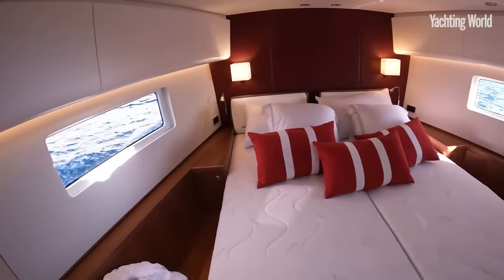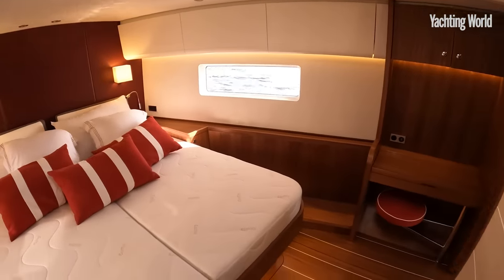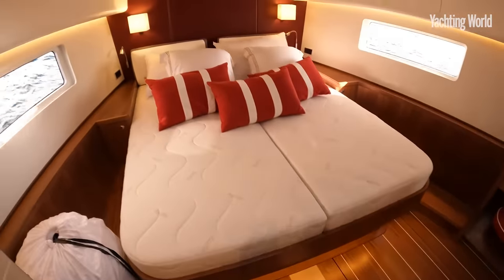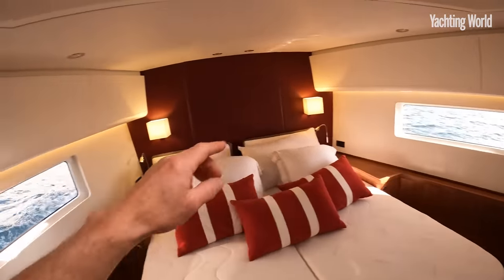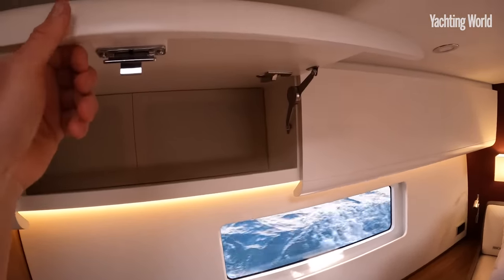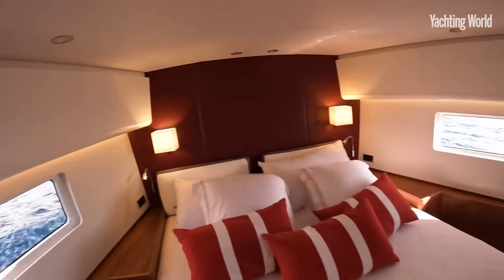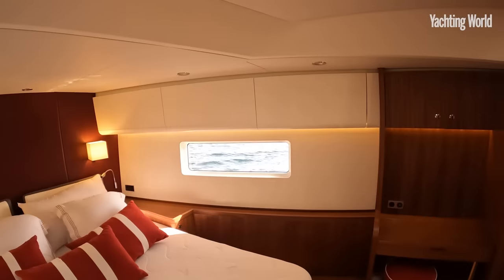It's really very nicely designed and finished — it's a Swan, what do you expect? There's stowage space wherever you look, in the cabins and in the saloon. Really good-sized opening lockers, well ventilated, and plenty of natural light with the size of these hull windows.